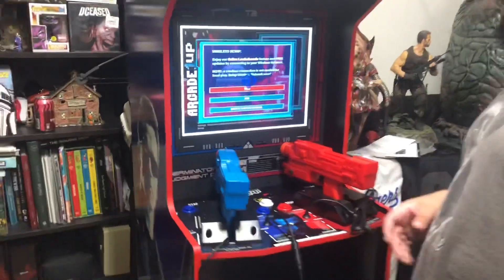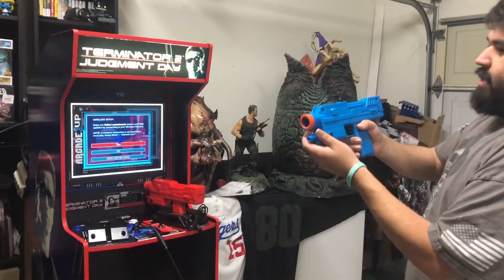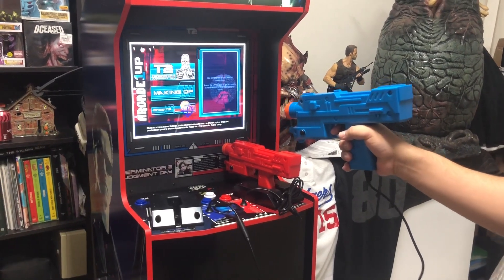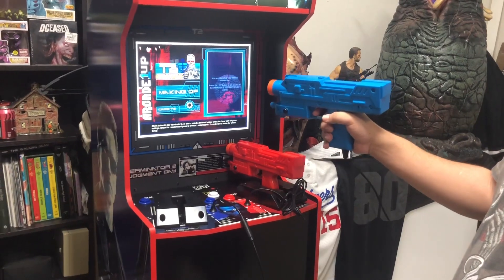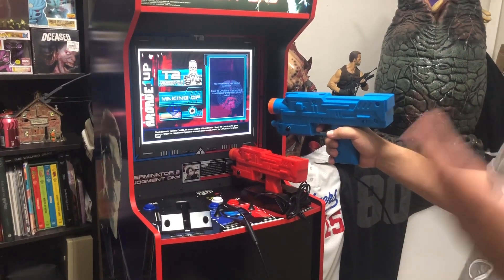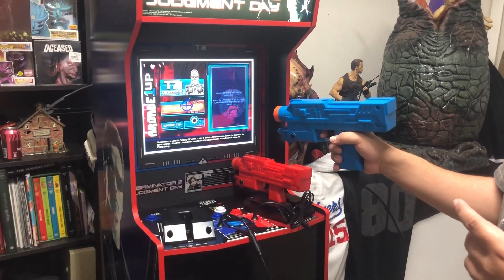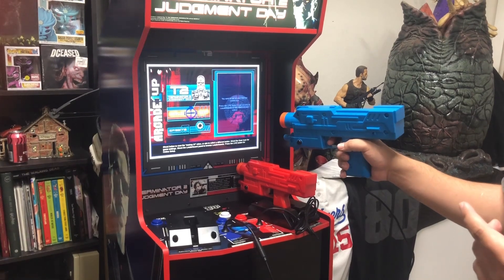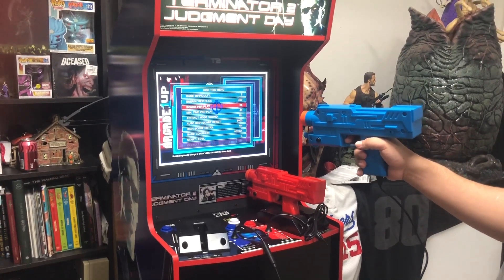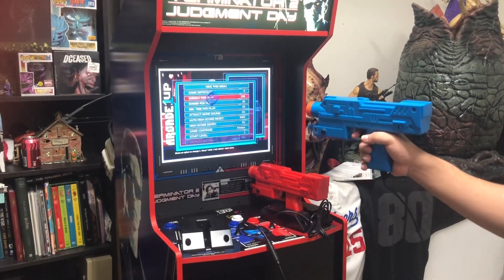I'll use the blue ones. Here's the length of the cord and the gun. The center calibration is really good so far. We have Terminator Judgment Day right here and the Making Of, which is a bonus feature about the making of Terminator 2 Judgment Day. Other Arcade One Ups have other games - some have 12, some have three. I think it's kind of dumb they put the Making Of instead of something else - nobody's gonna watch that. You have the credits, and here are the settings with a lot of options.